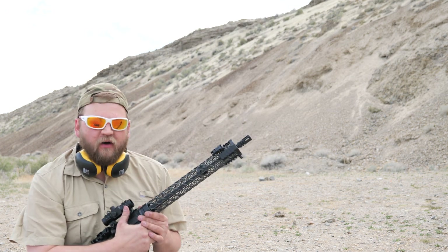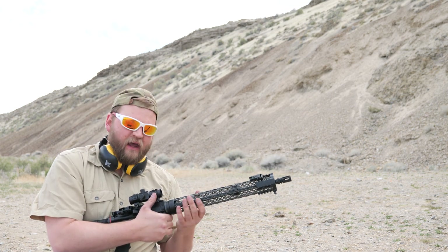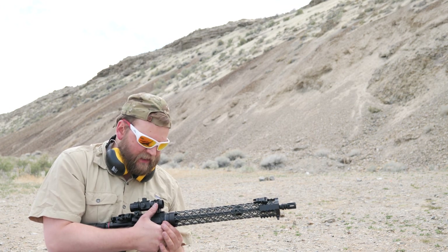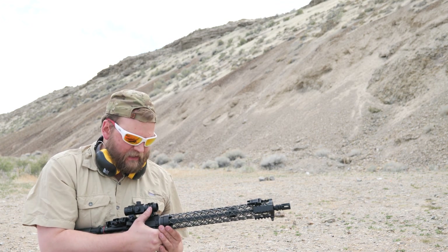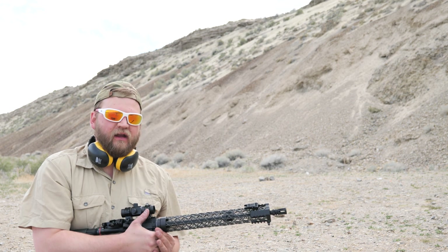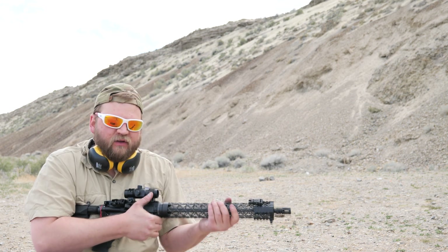Let's talk about the cons first — the things I haven't liked about it. The first thing is the way this gets locked onto the gun. You have this reversing nut that you have to crank down really hard. The first time I did it, I used Loctite, but it still worked its way loose. You really got to crank it down hard, and when you do, the whole handguard will twist.